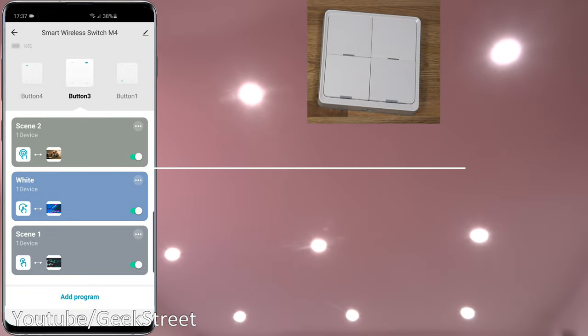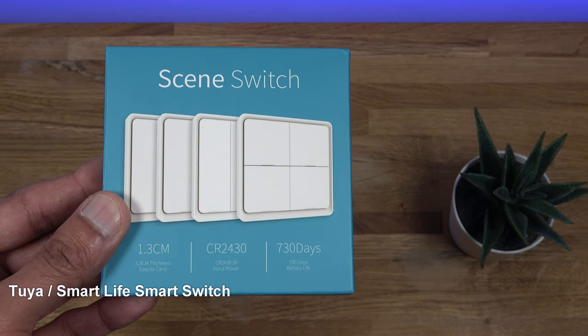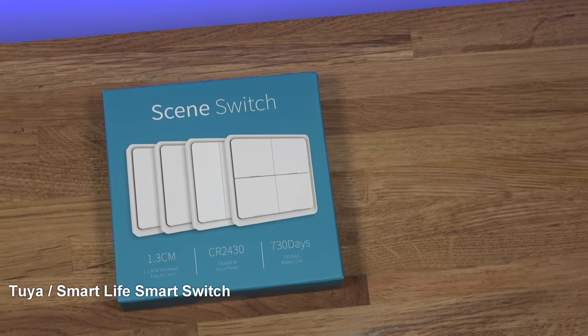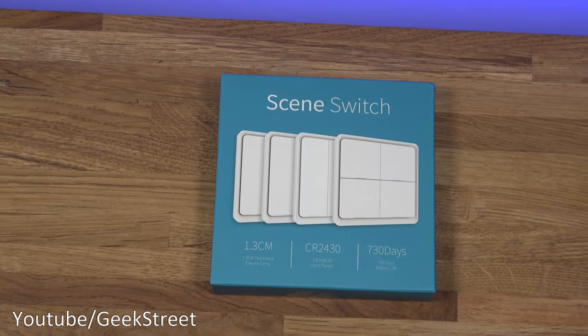I'll let go and there you go, lights have turned white. Hi guys, we're taking a look at a smart switch. This particular one is a Zigbee based product — it works on the Tuya platform, so both the Tuya app and the Smart Life app. I'll include links in the description below for anyone thinking of purchasing.